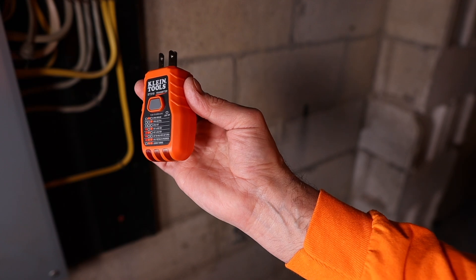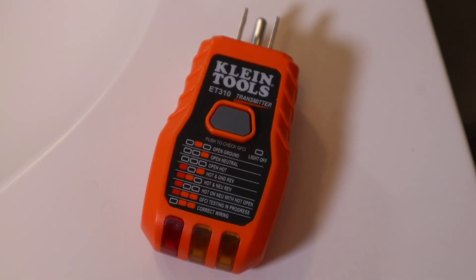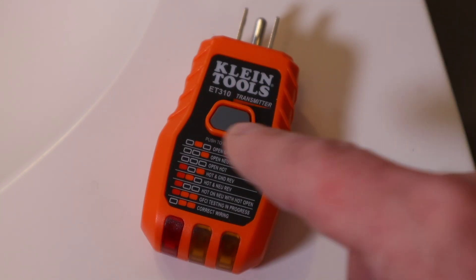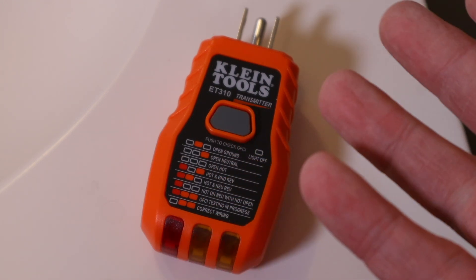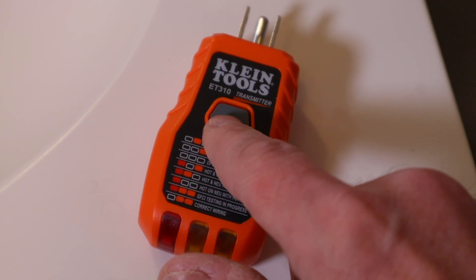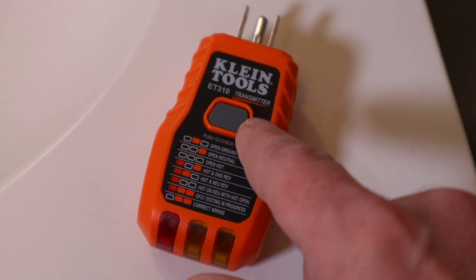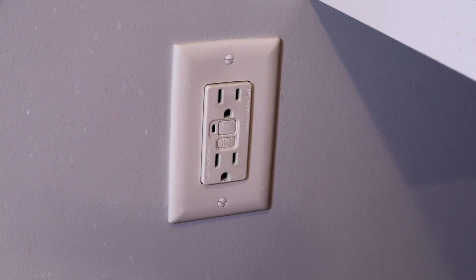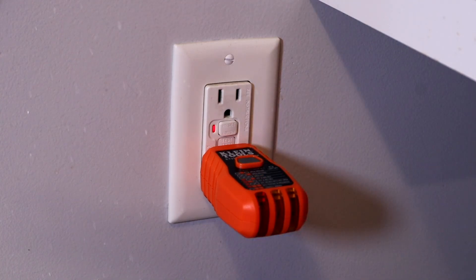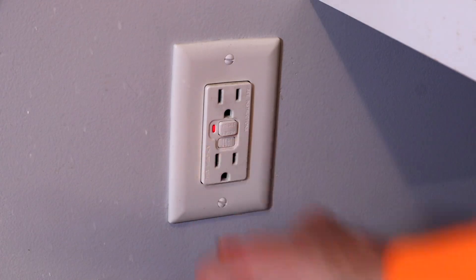Now let's take this transmitter upstairs and I'll show you one more cool feature. Klein built in some extra functionality into this transmitter. When you plug this into an outlet, you'll see there are three lights that light up in different sequences. You can use the key to see what those sequences mean — you might have an open ground or your wires mixed up, or best case it'll show you that you're wired properly. And then there's this button on top which is a GFCI tester. Let's plug the transmitter into this GFCI outlet — the two lights indicate we are wired properly — and when you press the button on top, it tests and trips out the GFCI outlet. You might ask why you need that if you have a test button on the outlet itself.